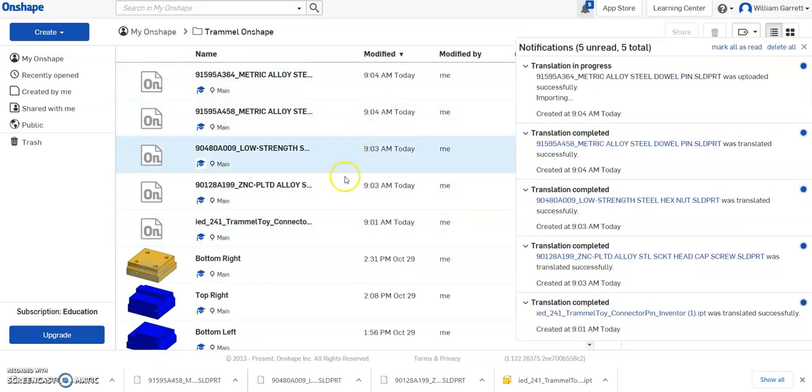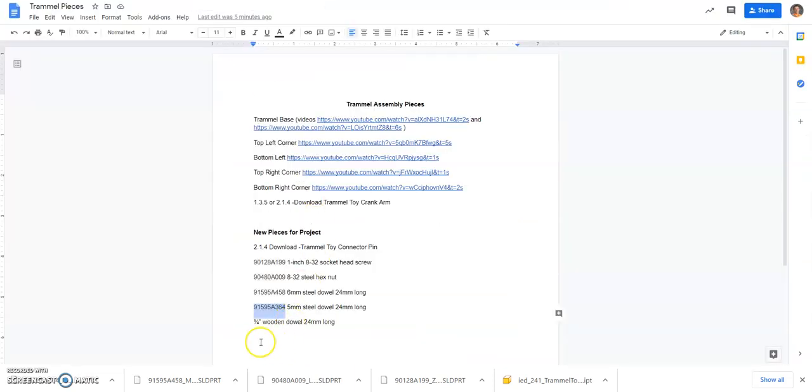That imports all the dowels, screws, and nuts I need. The final piece on the list is a quarter-inch wooden dowel that is 24mm long.